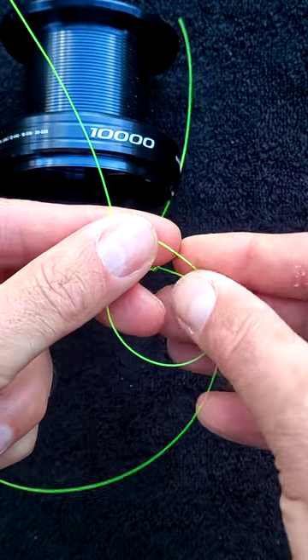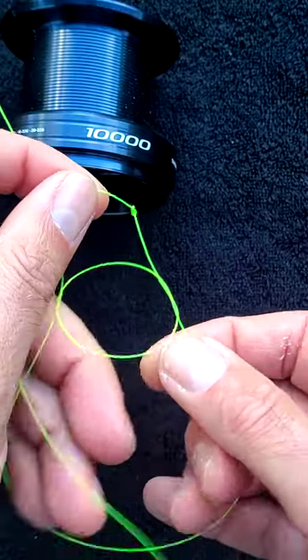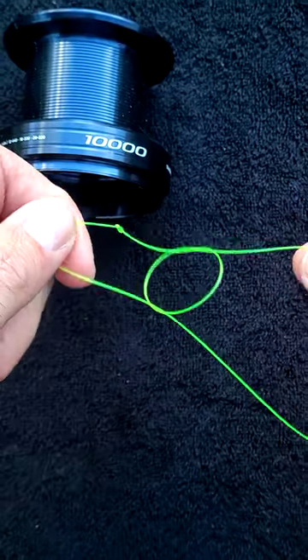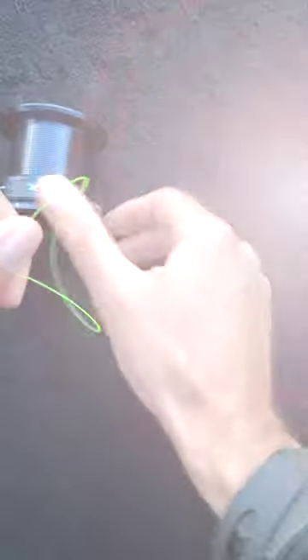With the tack end, make another overhead knot through the loop. You end up with an overhead knot that has the main line running through it. Now pull that tight — you now have a self-tightening loop.